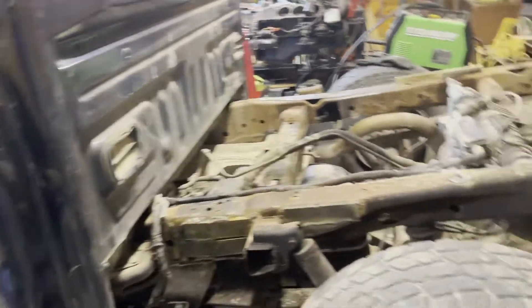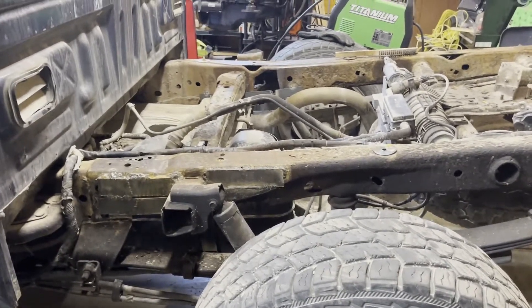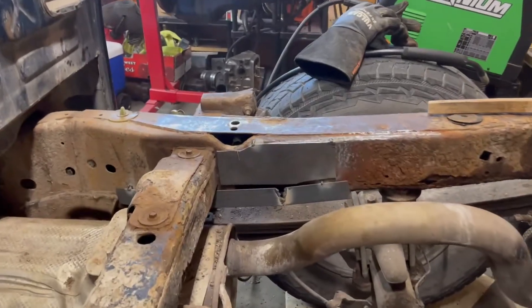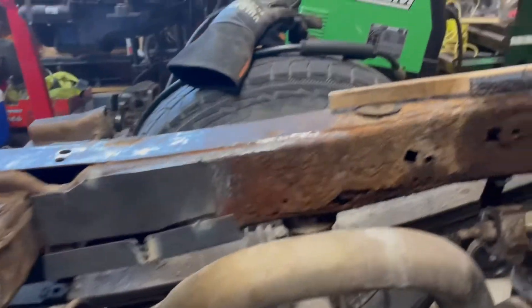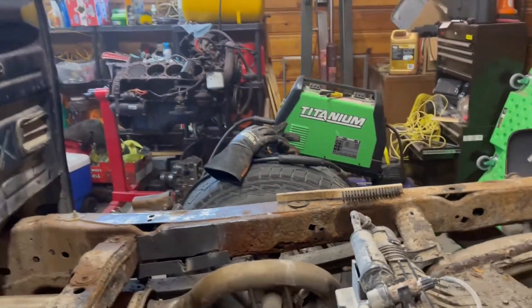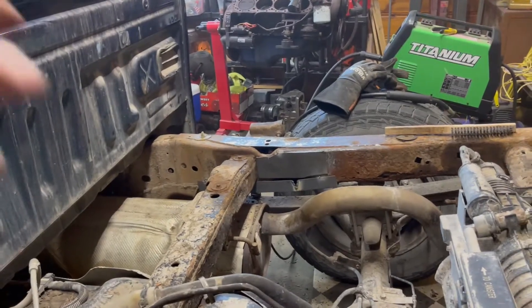I'm going to get this heater kicked back on — it's about 30 degrees outside — and get the shop warmed up a little bit more. I've got some cutting to do. I got another plate cut and tacked in, I'm going to do one more over here, and then I'll start cleaning that junk up. At that point I'll probably run something along the bottom and start filling in gaps.